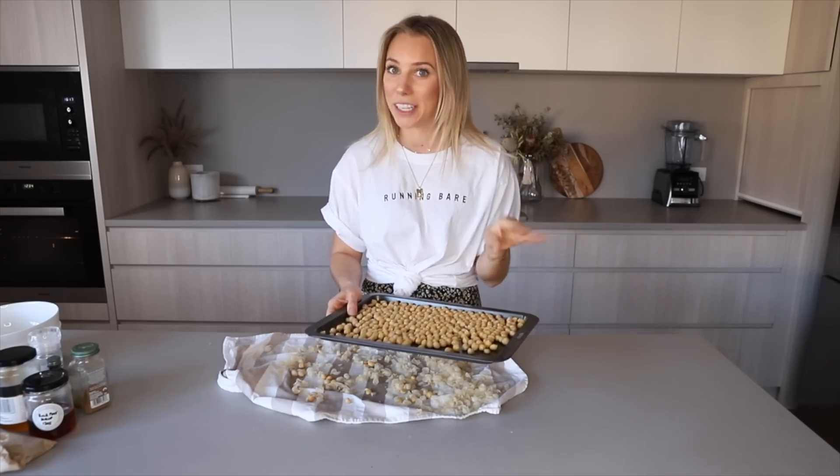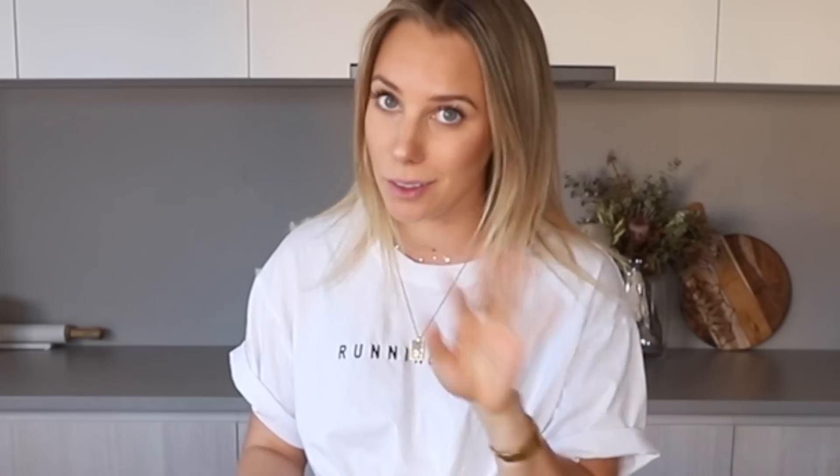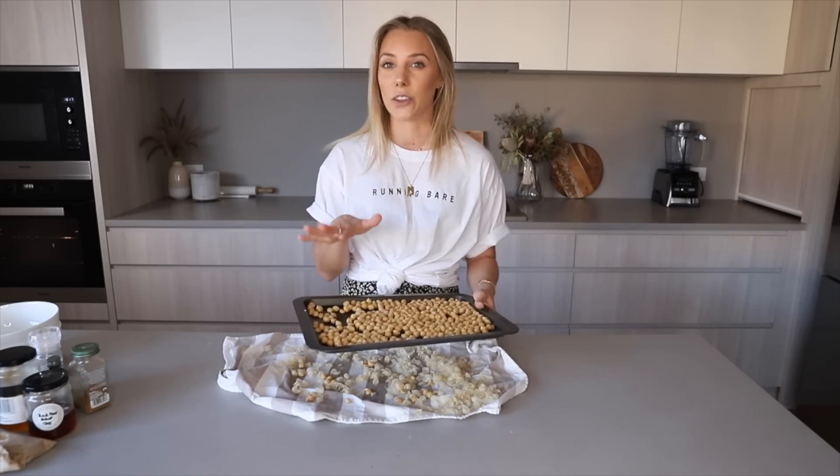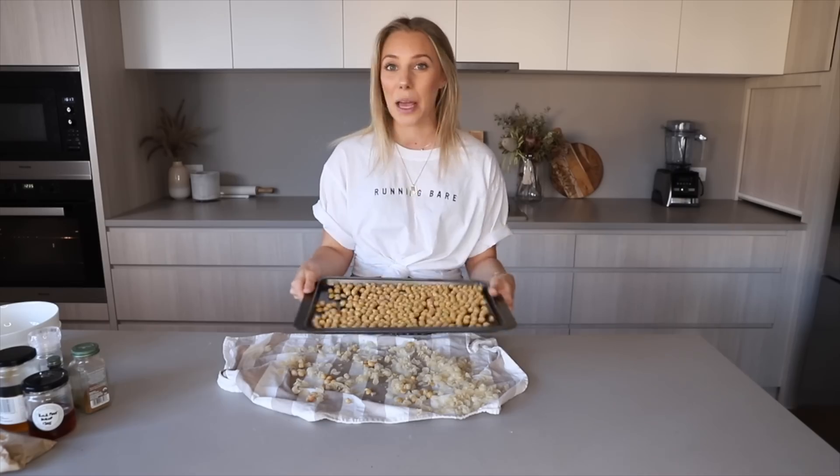That is the most tedious element of this whole video, so if you can get through that you'll be sweet. I'm like the most impatient person ever. Just make sure it's a nice flat layer, chuck it in your oven on around 180 degrees fan-forced until it's nice and golden brown.